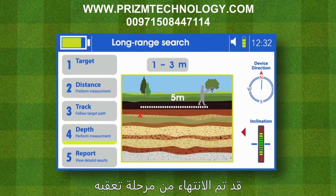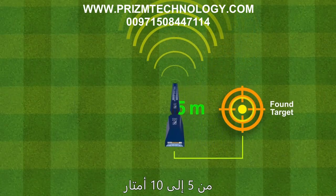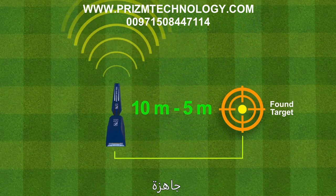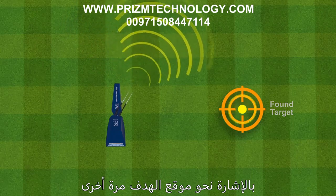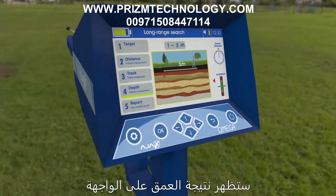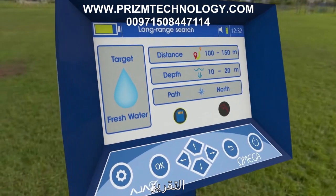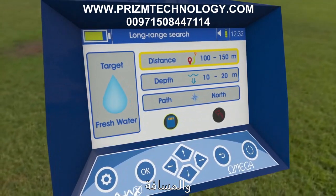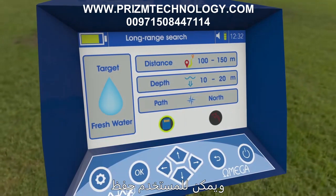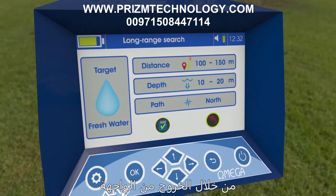Depth measuring and report: Once target tracking is finished, press OK to proceed to the depth measuring interface. Move 5 to 10 meters away, press the grip key, and wait for the antennas to point toward the target location. When the reading is complete, the depth result appears on the interface. The system then generates a report summarizing the search process, including target type, distance, the followed path, and depth. The user can save this report in device storage for later review or discard it by exiting and confirming.